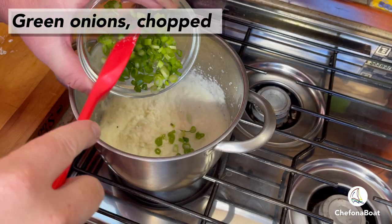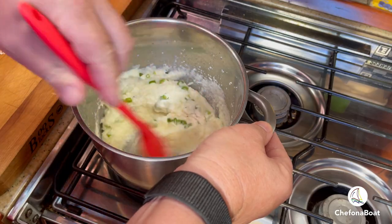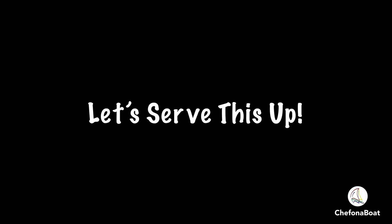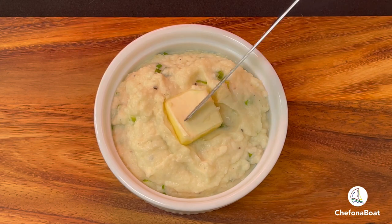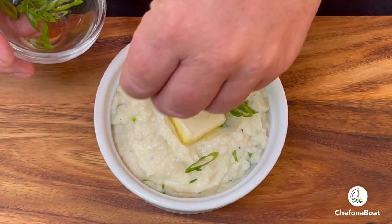It just needs the green onions. Let's stir that in and we're ready to serve.